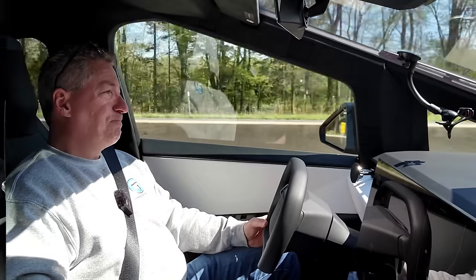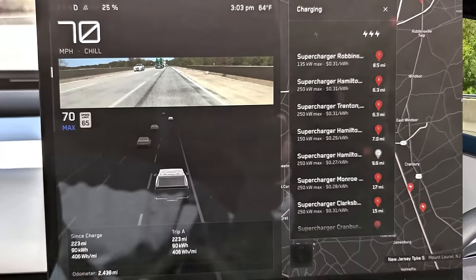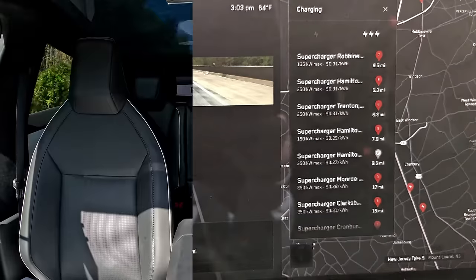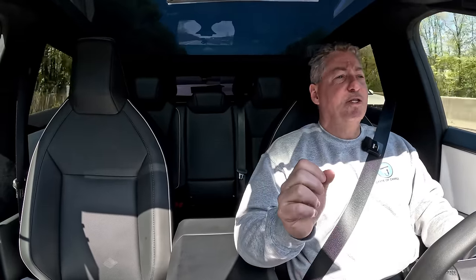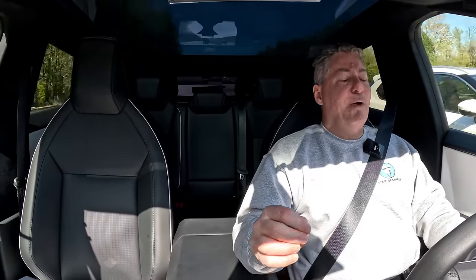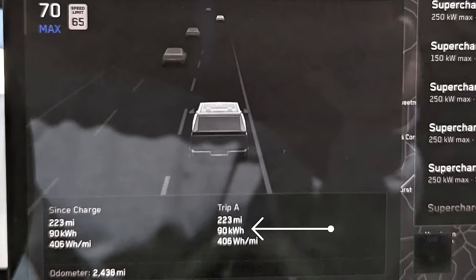Checking in at 25% state of charge — we have driven 223 miles. In the 50% to 25% leg we went the shortest distance: 72 miles. So the legs are 77 miles, 74 miles, and now 72 miles. Our consumption rate is averaging 406 watt hours per mile, which is 2.46 miles per kilowatt hour. According to the vehicle, we have consumed 90 kilowatt hours total — 31 in the first leg, 30 in the second, and 29 in this one.